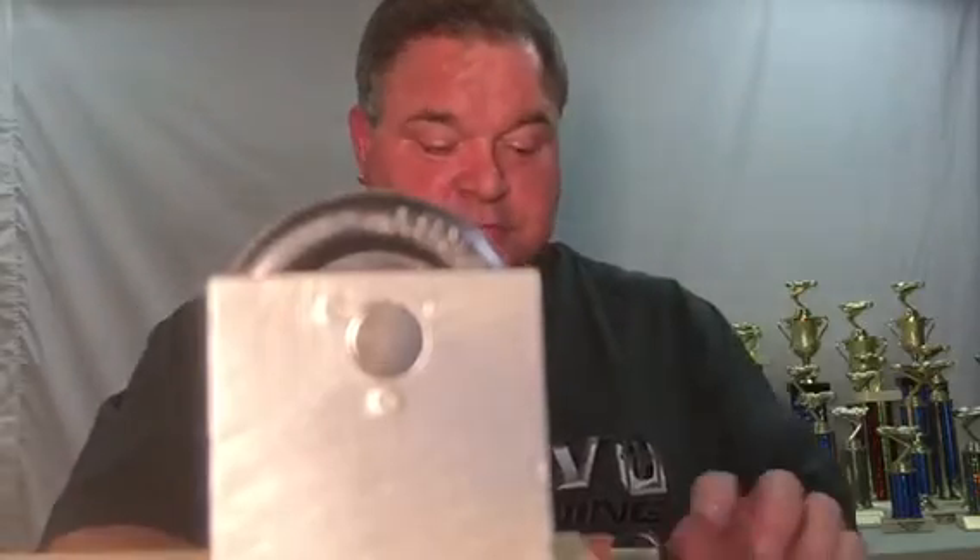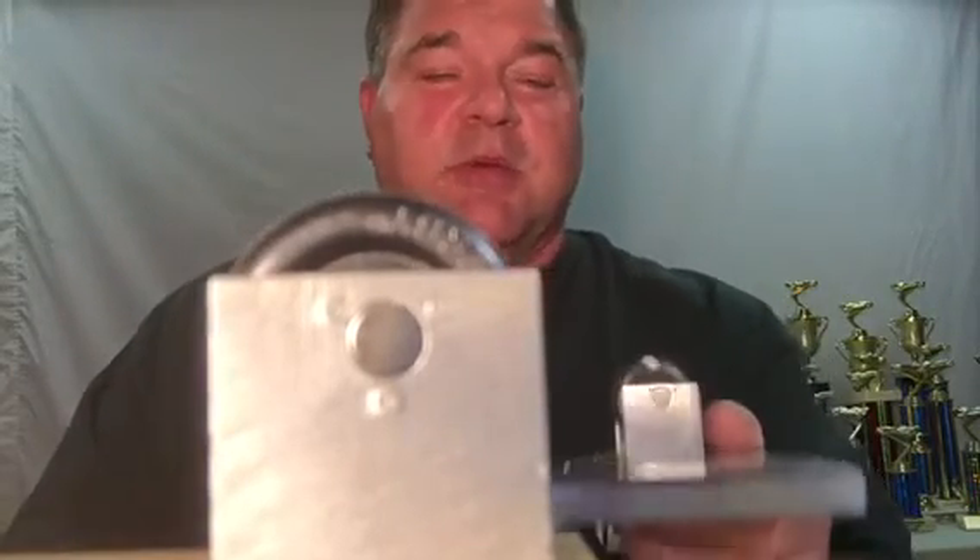RLMachining.com — Pinewood Derby supplies, balancers. Hopefully it will help you bring a trophy home from Pinewood Derby. Thank you. It's that easy.